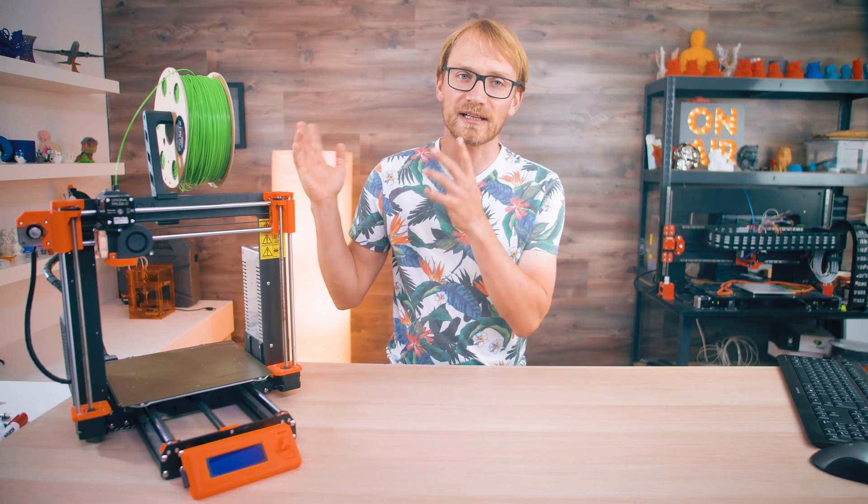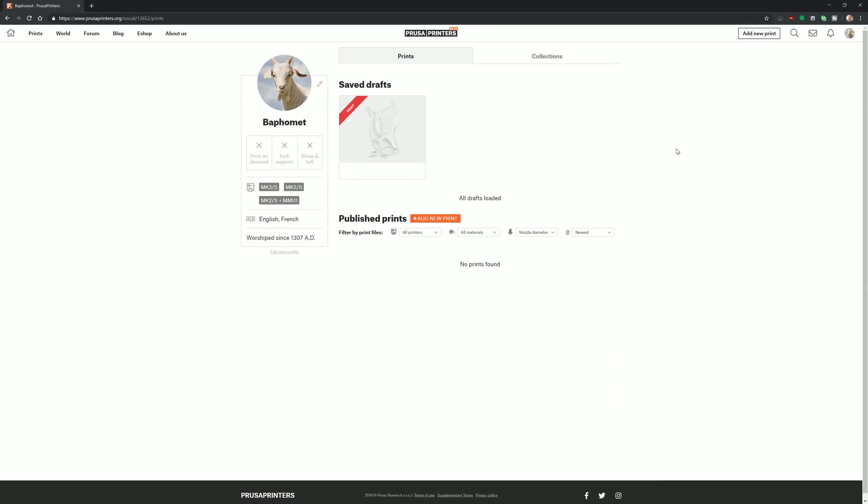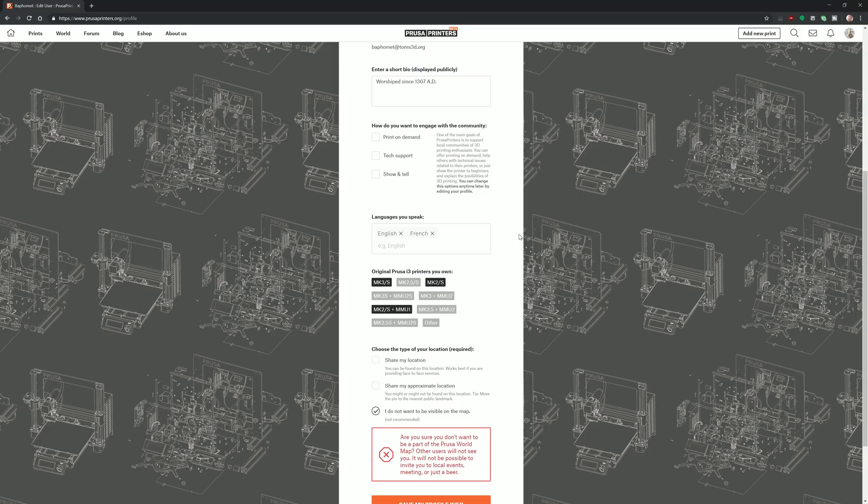So how did I go about this? First, I needed a PrusaPrinters account — one that wasn't necessarily linked to my name, since the folks at Prusa make it suspicious there — so obviously I went for Baphomet, added a fitting photo, and there we go: a totally non-suspicious-looking PrusaPrinters user.